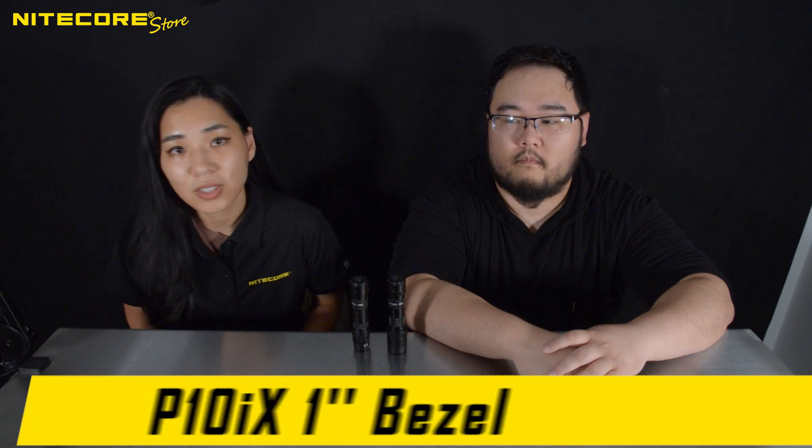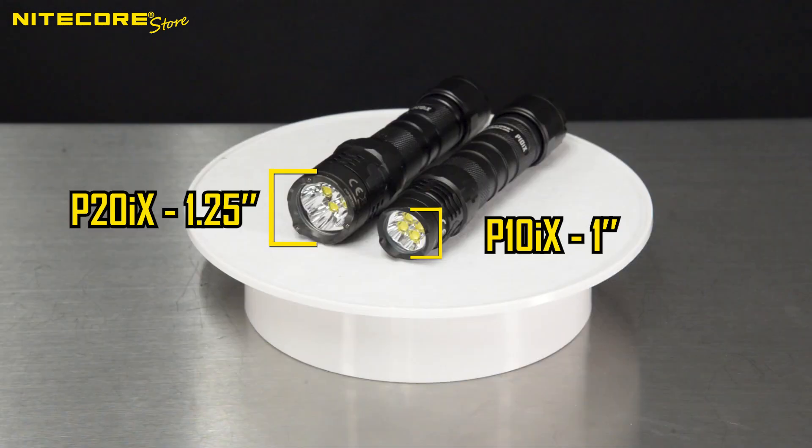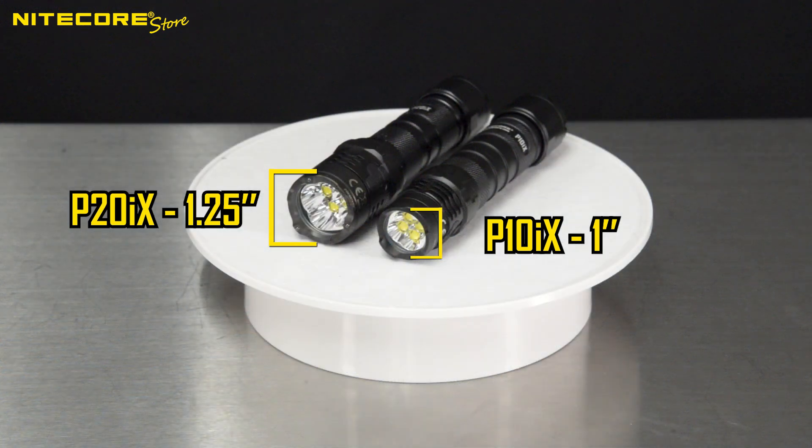The P10IX has a straight tube design — bulging roll stop notwithstanding — so the maximum diameter at the end where the reflector is is one inch. Whereas the P20IX, being more of a traditional handle with the bell-shaped reflector, has a bezel that is wider at 1.25 inches, a quarter of an inch wider than the P10IX.